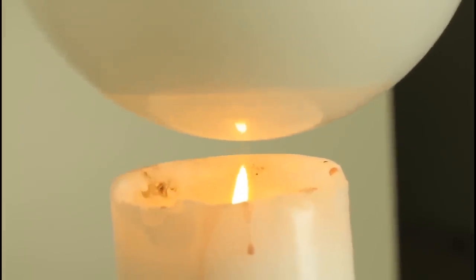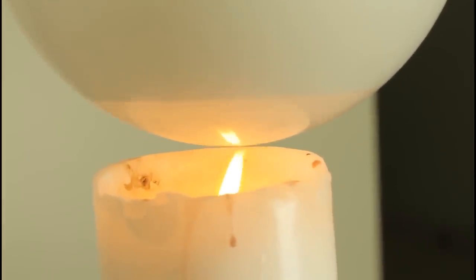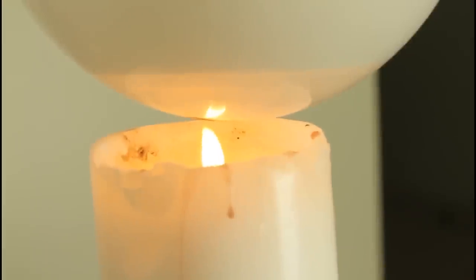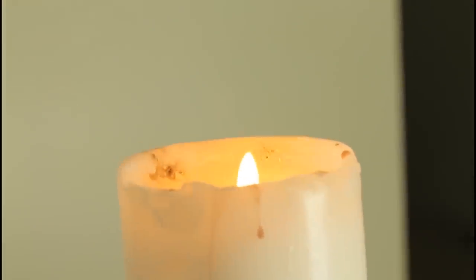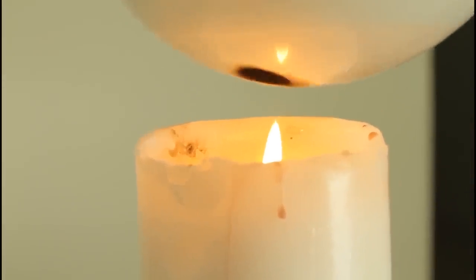As you can see, the water inside the balloon - if you put the balloon over the fire, it's supposed to burst, right? But it doesn't. Check it out. This is just a burnt spot because of water. You know what's happening? The water is distributing the heat, so the balloon doesn't pop because of that.